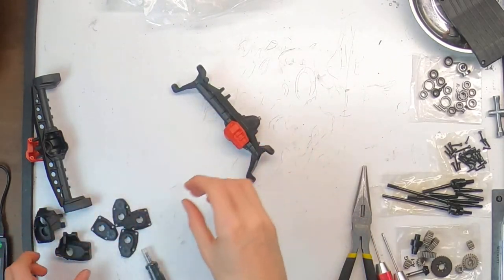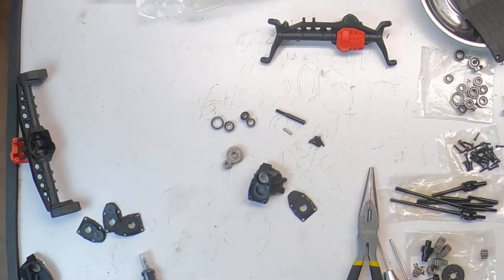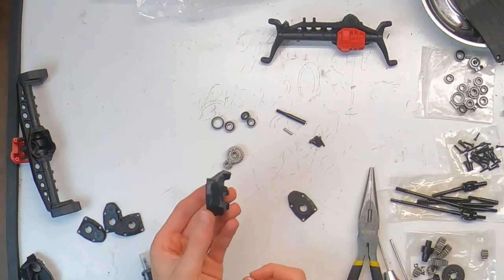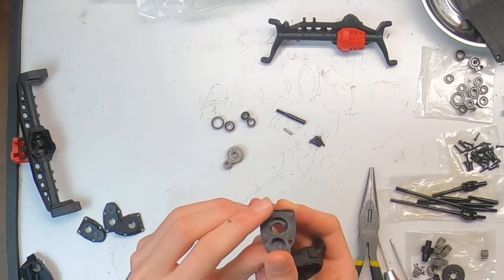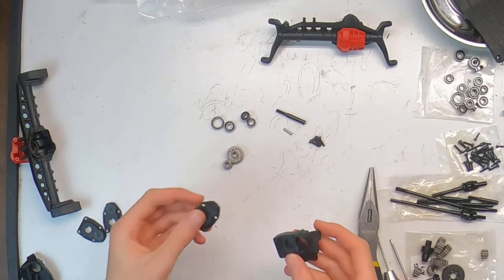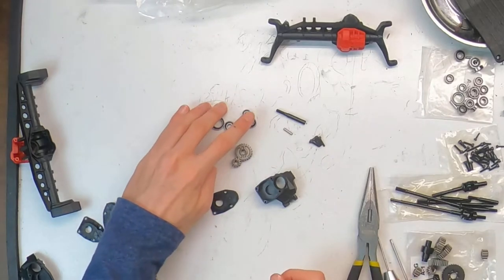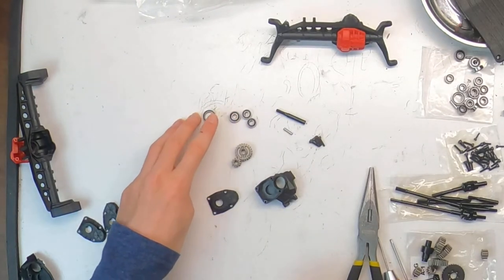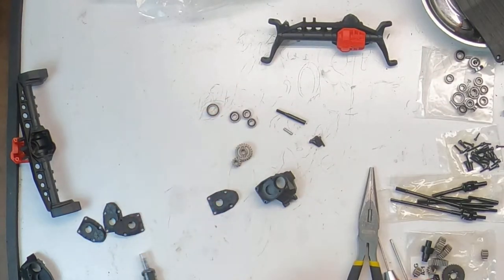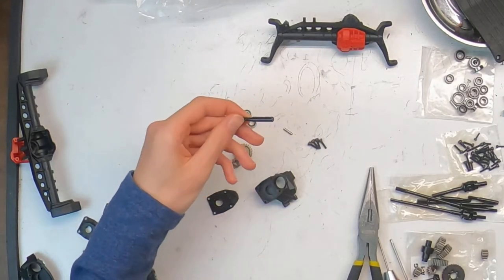The next step is assembling the steering portal boxes. To build a steering portal you'll need the portal case and the portal cover — important note: the front portal covers have the number one on them and the rears have the number two, so make sure you have the one that says number one. You'll also need one small gear and one large gear, two 5x11x4mm bearings, one 5x13x4mm bearing, one 10x15x4mm bearing, four 10mm button head screws in 2 millimeter hex, one pin, and the half shaft.